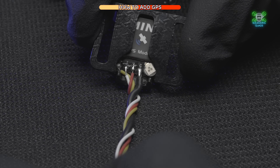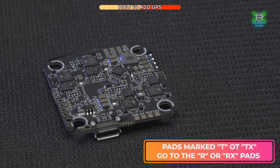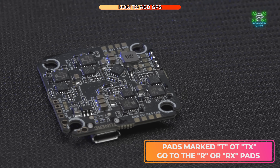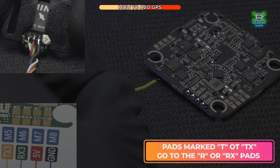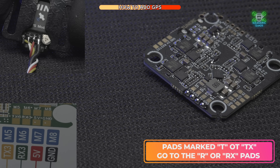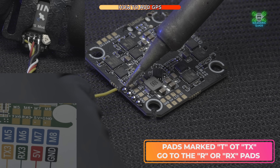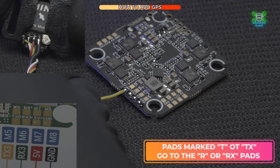Have a look on the back of the GPS module and find out which wire goes to which pad. You can see one says T, one says R, one says 5V, and one says G for ground. Your TX pad (T) goes to your RX pad — whenever you're wiring a UART you always cross them over, so your transmit goes to receive. The first pad on the flight controller is TX3, so the yellow wire from the GPS (the R wire) goes to the T pad.